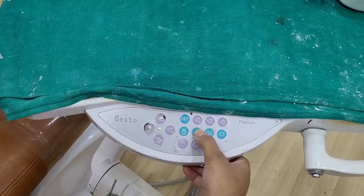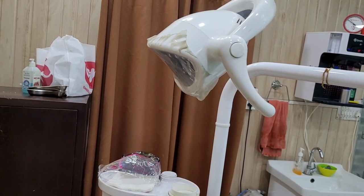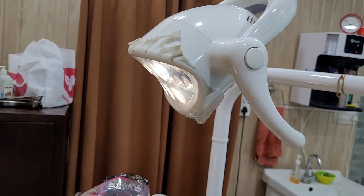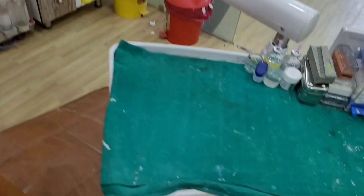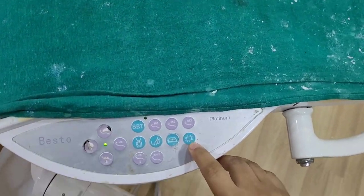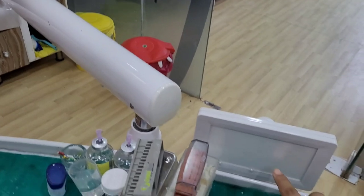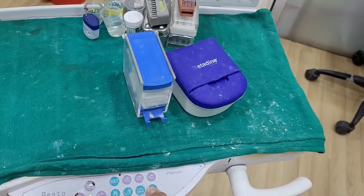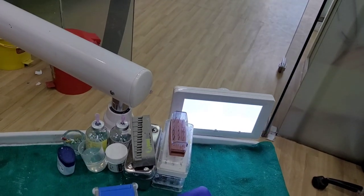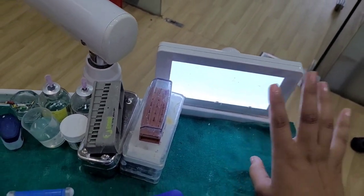The next button is for the light. If we press here, the light will turn on and off. You can also use the light as a sensor. The fourth button is for the film — for example, for RVG. When we press here, the light will turn on and we can use the holder here to easily take the film.